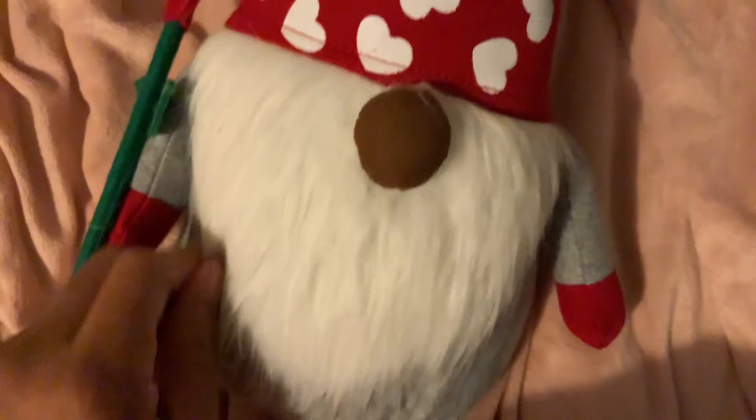I think you can see my other gnome that I got during — I think maybe Halloween, but he's not a Halloween gnome. But anywho, this is my new homie, it's my Valentine's Day gnome. Share your gnomes if you have them — if you don't, that's alright. He does have a wire in his hat that can bend. Just showing this to all my gnomies out there.